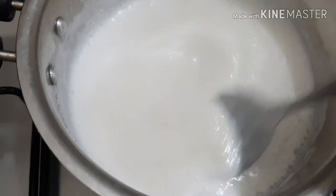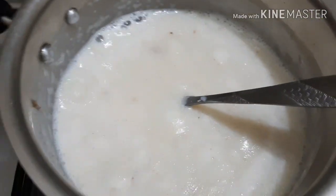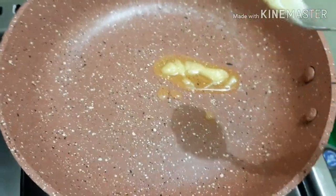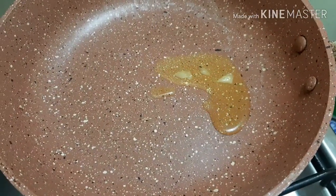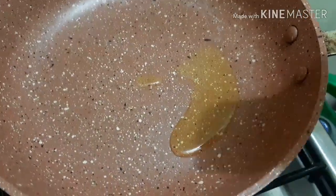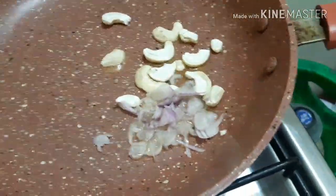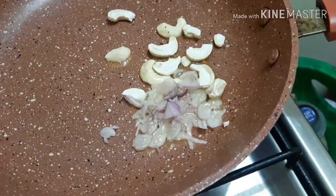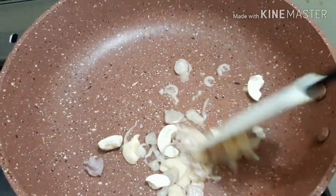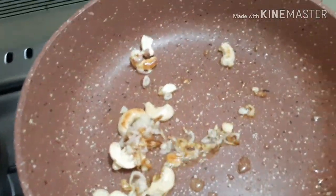I will add a little bit of the soup. I will taste it with the cashew nut. I will taste it until the golden time.